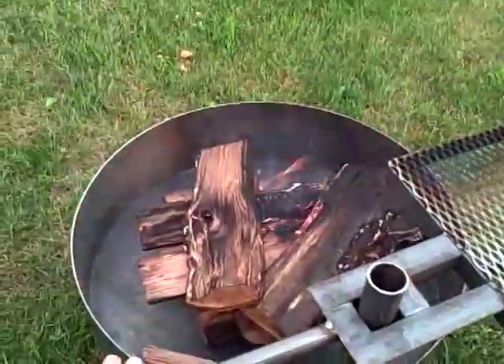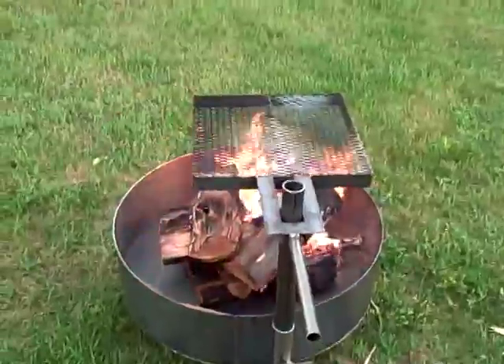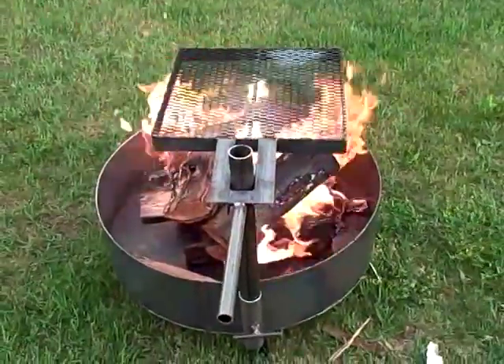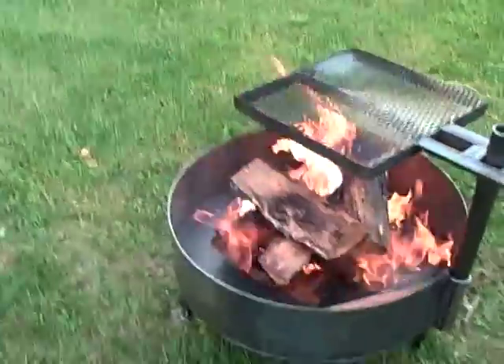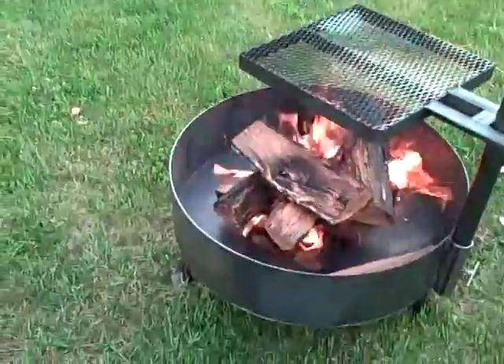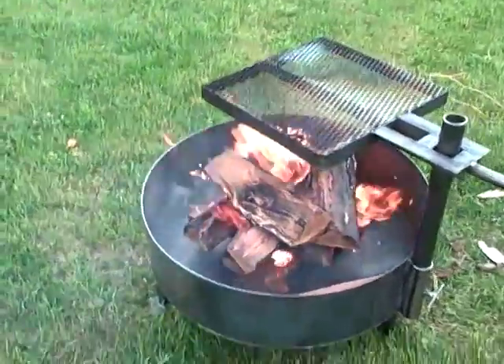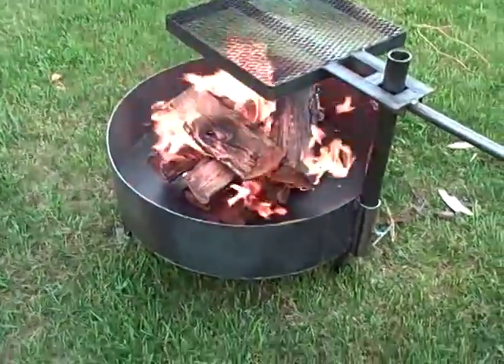Here we go. If you're interested in this grill or any of our products, you can contact us at HigleyMetals.com.